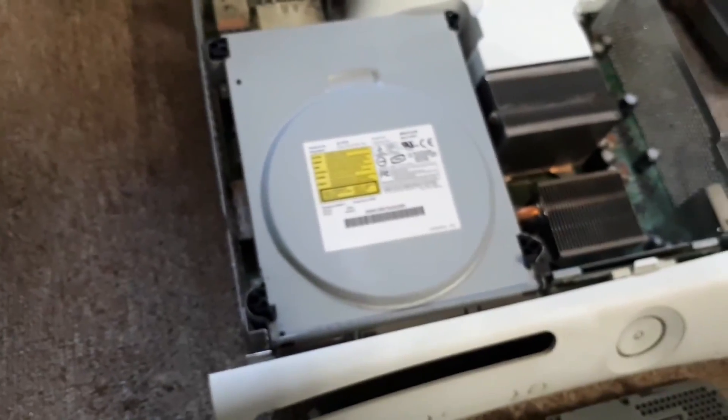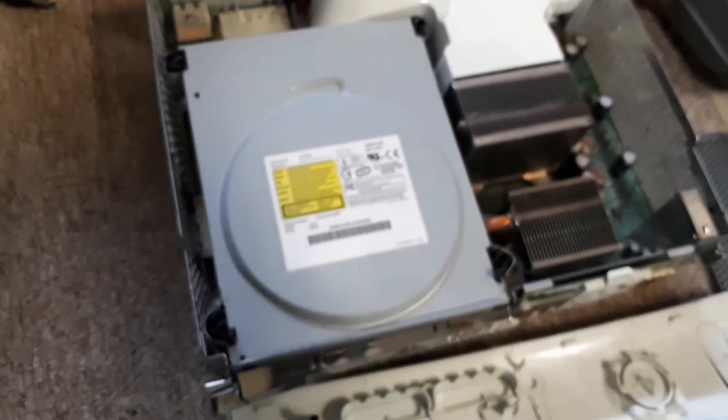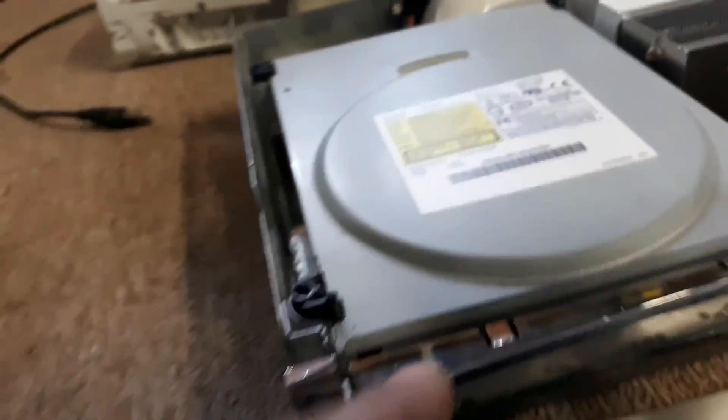I would obviously take the DVD drive out because the Pi won't use the DVD drive — even though it would be cool if it could. But I'd want to keep the front bezel there.